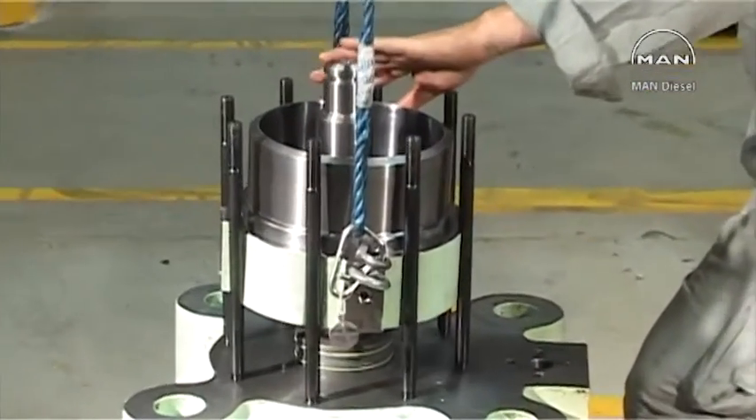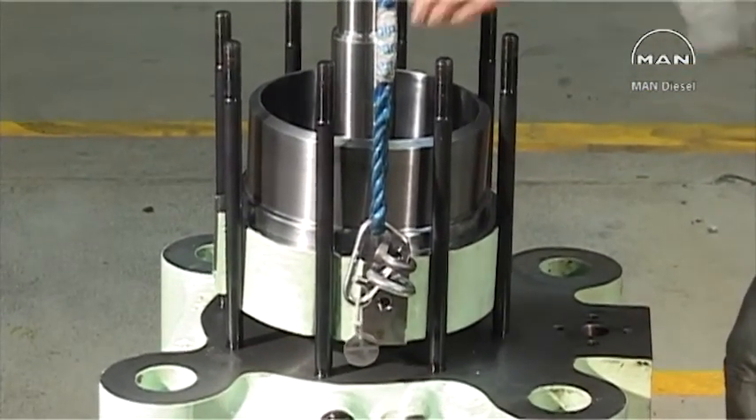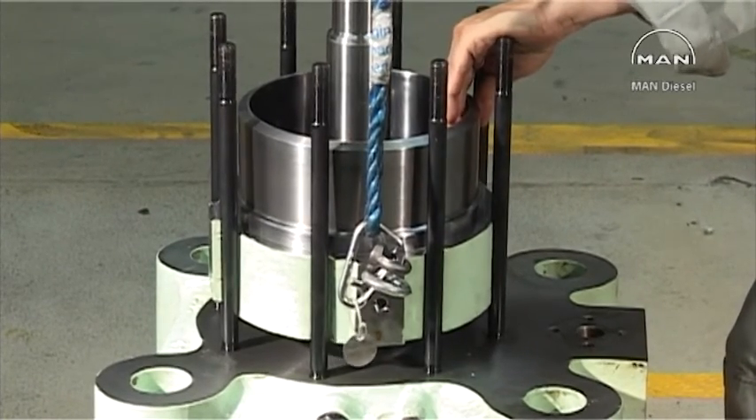Fit the air cylinder on the valve housing, taking care not to damage the O-rings on the guide bushing.